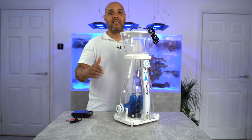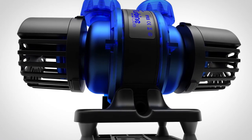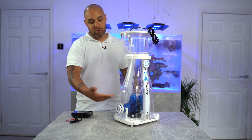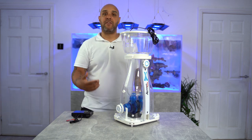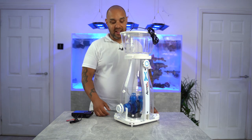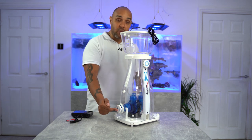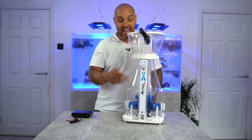This skimmer utilises the Maxpect Turbine Duo return pump. Maxpect are an innovative company — they tend to try and do things differently rather than copy. This pump is basically two pumps in one, with two inlets and two outlets. So if you're using it as a return pump you could feed the tank from one outlet and feed a reactor or chiller from the other without worrying about loss of flow. Because they're using the Turbine Duo inside this skimmer, it takes in water from two sides and twice the amount of air, which means this skimmer creates a massive amount of foam in its reaction chamber.